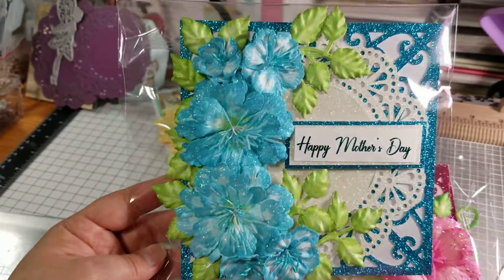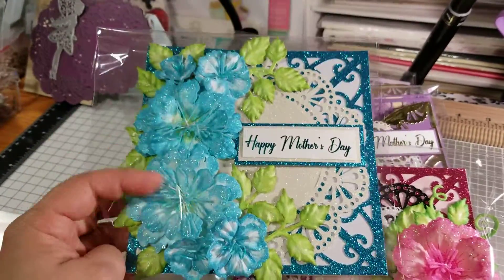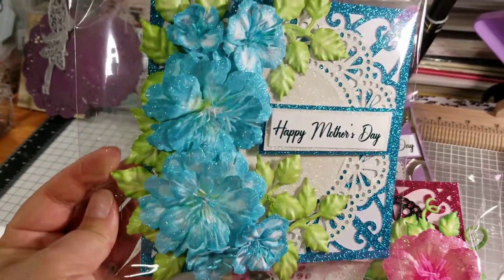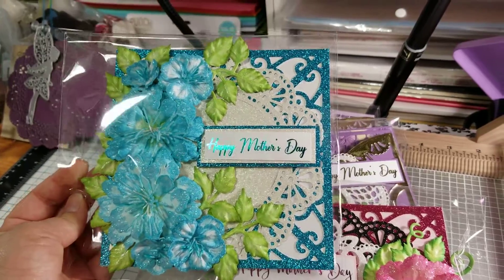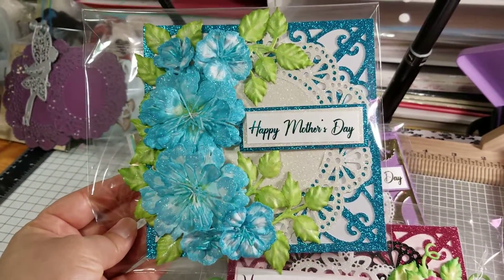And here's the other one. The blue in the background and this die are not Heartfelt, but everything else is. Sorry for the glare. And there you have it — thanks for watching, please hit like and subscribe. Take care!